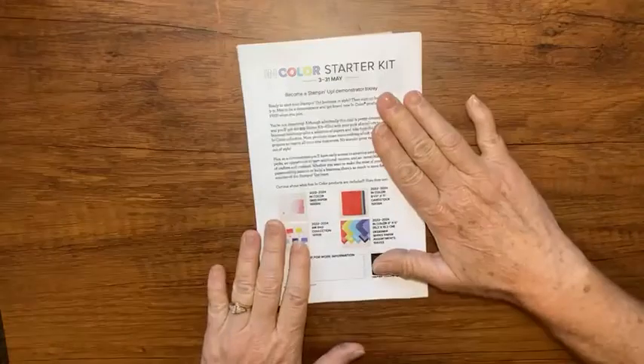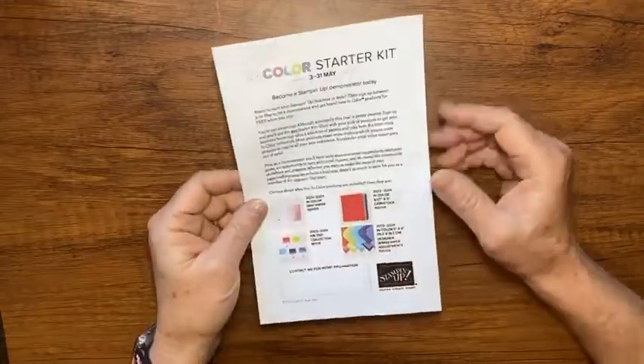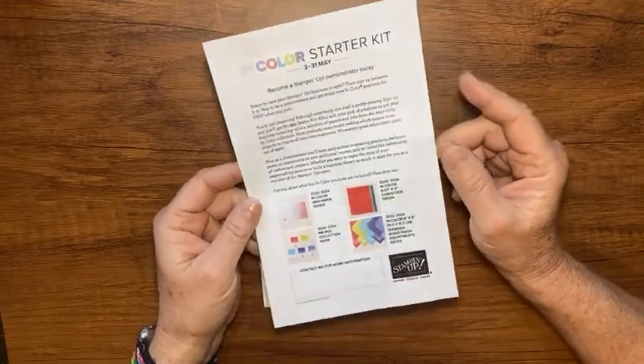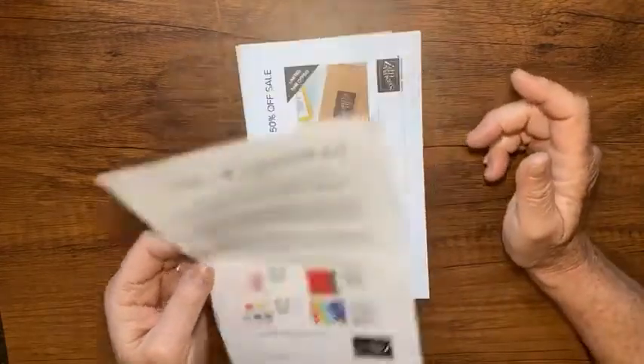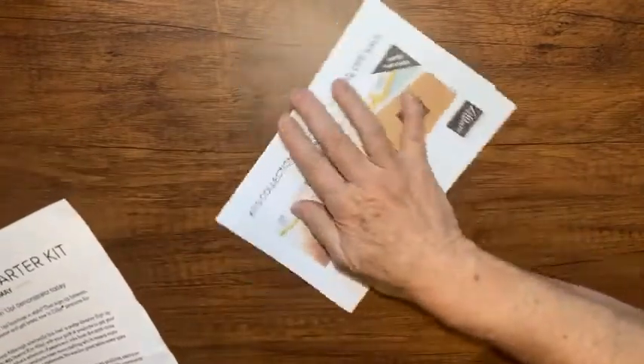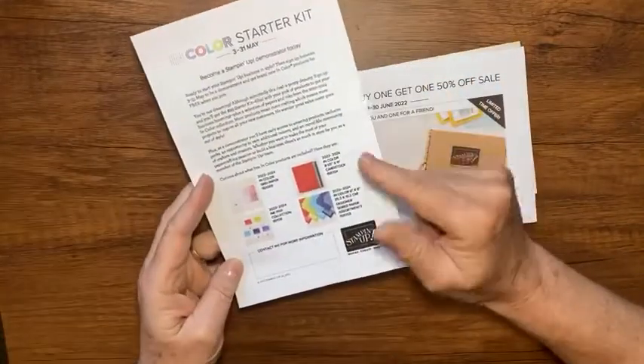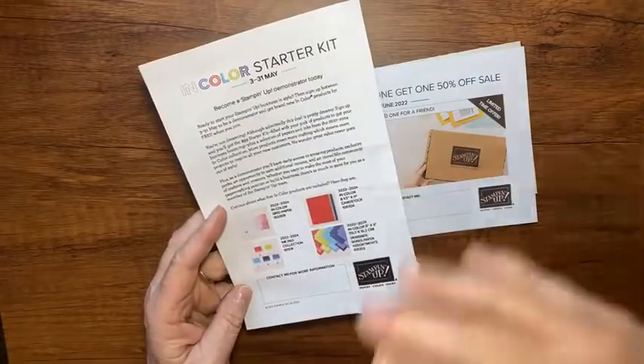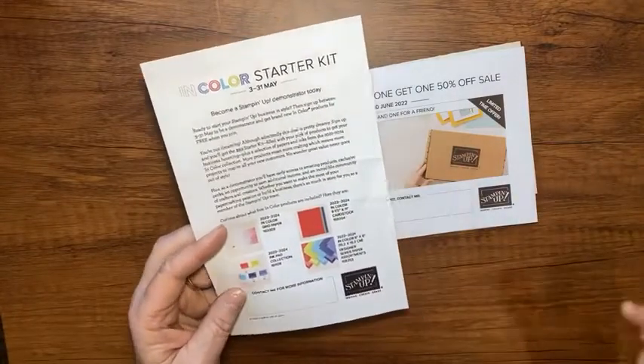I just want to warn you that tomorrow's the last day of May. If you're interested in the in-color starter kit, that's only available through tomorrow. You can go to my online store — the link will be below — or stampinup.com, and all the answers about the starter kit should be in there. If not, reach out and I'll answer what I can.